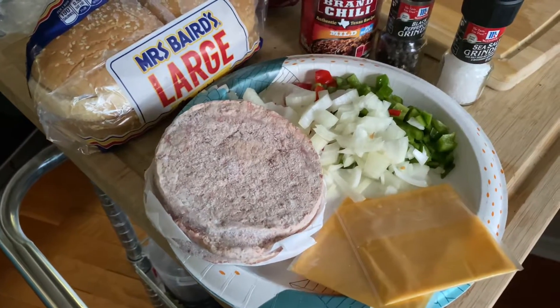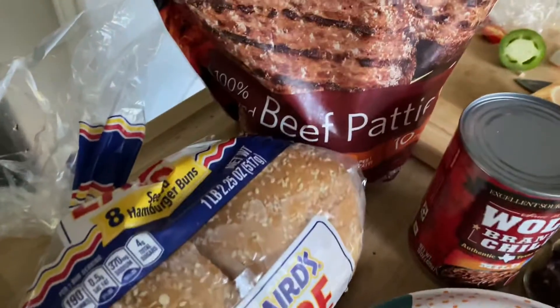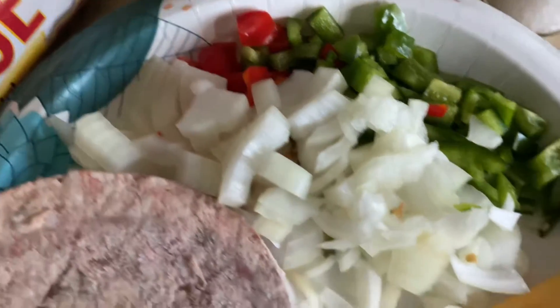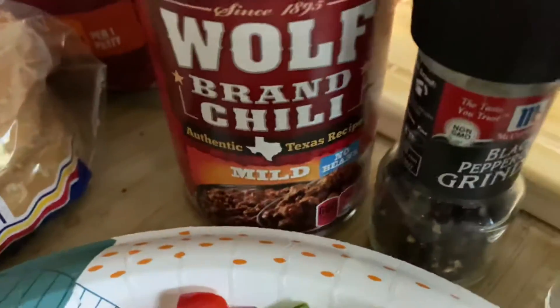Greetings from Texas. We're gonna do chili burgers on a Blackstone griddle. We're gonna use one bun, two quarter-pound all beef, 100% all beef patties, cheese, jalapeno, sweet red pepper, and onion, salt and pepper, and Wolf chili, no beans.